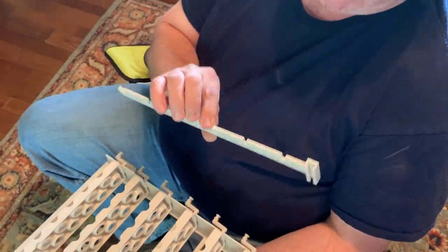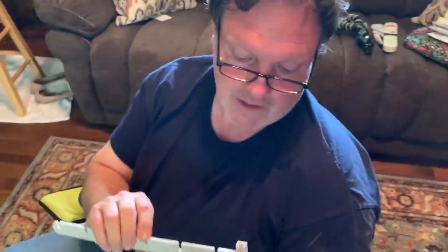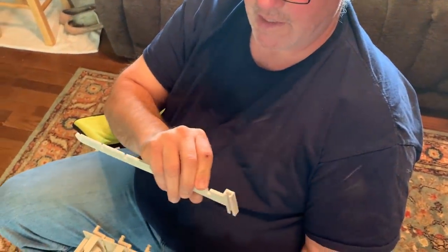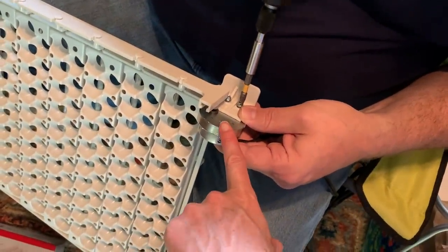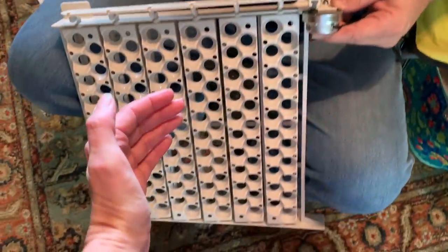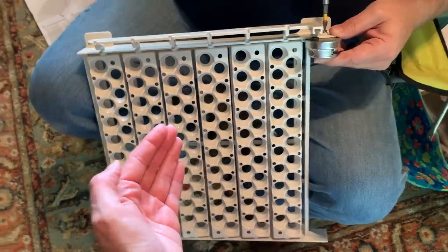This piece connects all six of these trays together, and the motor hooks in here. As it runs, it oscillates and turns your eggs, so I don't have to touch them. This is the little motor that turns the eggs 30 degrees each way — it just goes back and forth.